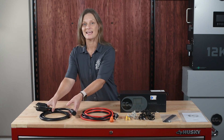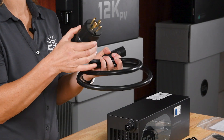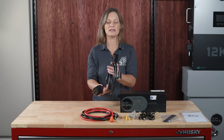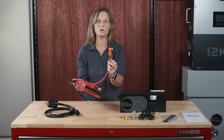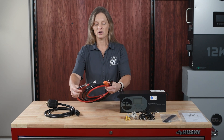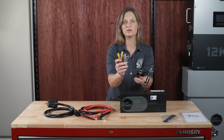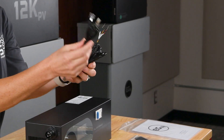Inside the box you'll find an AC input cord pre-wired for 240-volt, 30-amp with a NEMA L14-30P four-prong twist lock on one end and a quick connection on the other. Next we have our battery cables with quick connections on one end and 5/16ths ring terminals on the other, along with a variety of communication cables. The yellow cable is for your state-of-charge communication and the black cable is for your communication upgrades.